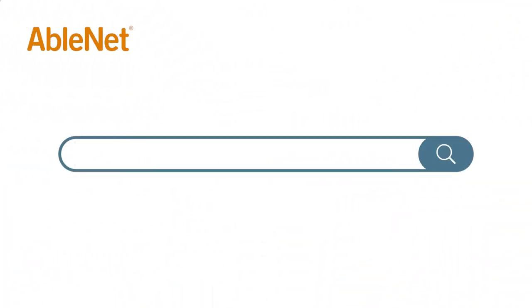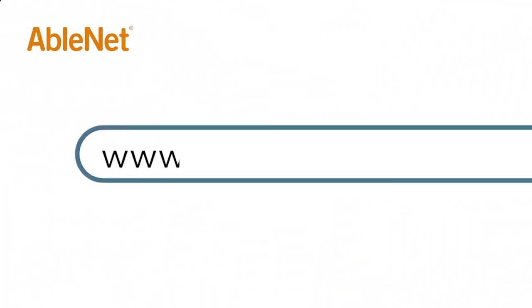For more great resources and ideas on how to use your AbleNet technology, go to www.ablenetink.com and click on the help link at the top of the page to access our knowledge base.